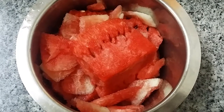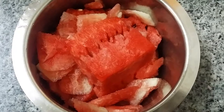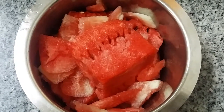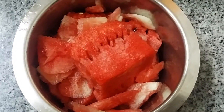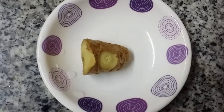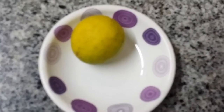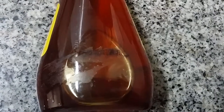Ingredients for watermelon juice: peeled watermelon cut into pieces — you can take any quantity as you require — a small piece of ginger, one lemon (you have to take the juice of the lemon), and one tablespoon of honey.